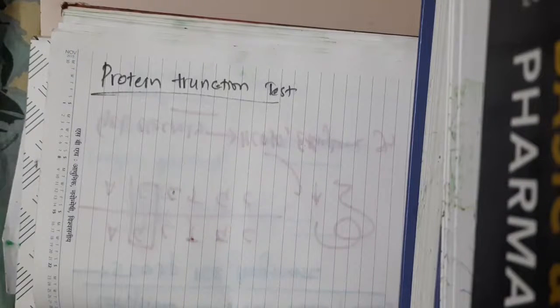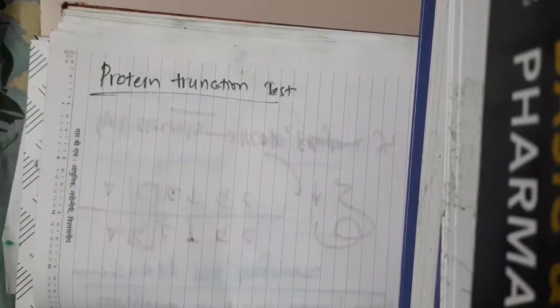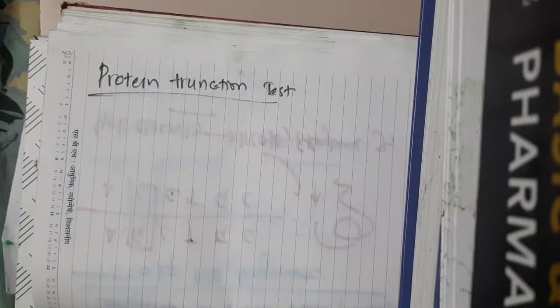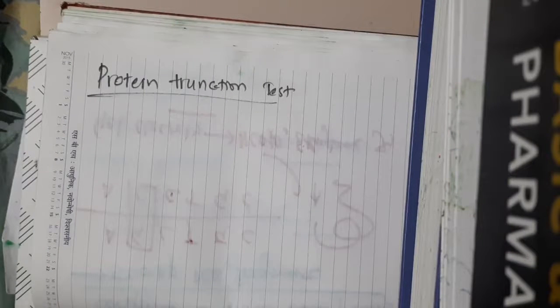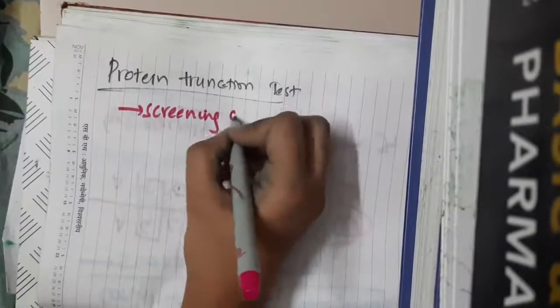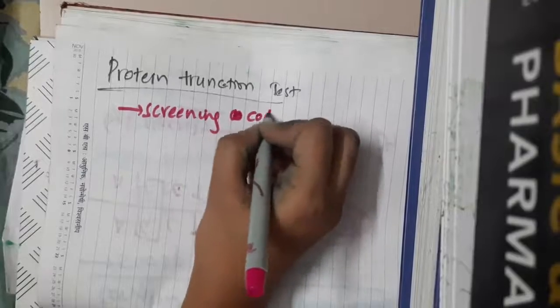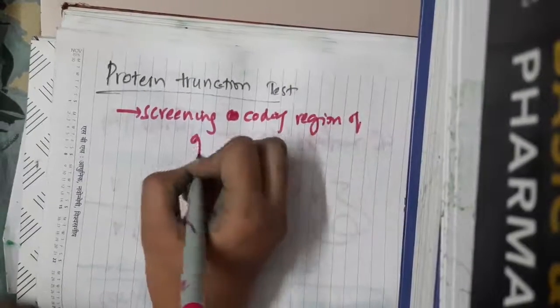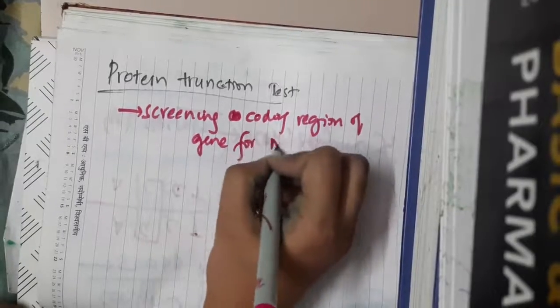Hello friends, let us now learn some important points about the protein truncation test. This protein truncation test is used for screening the coding region of a gene for mutations.